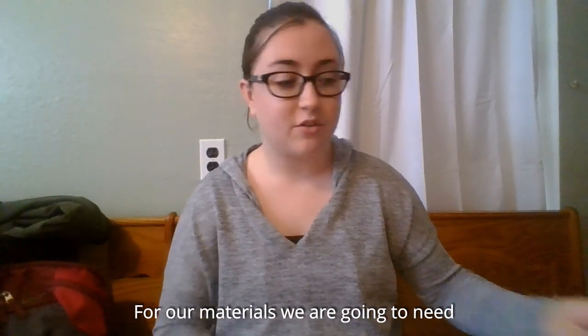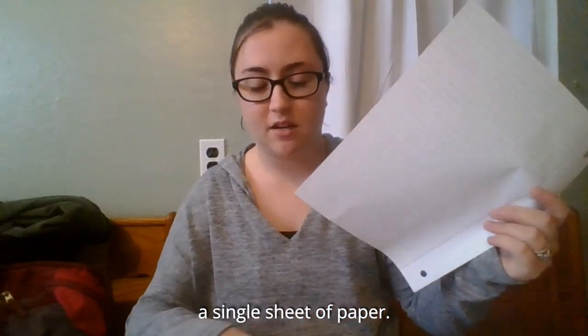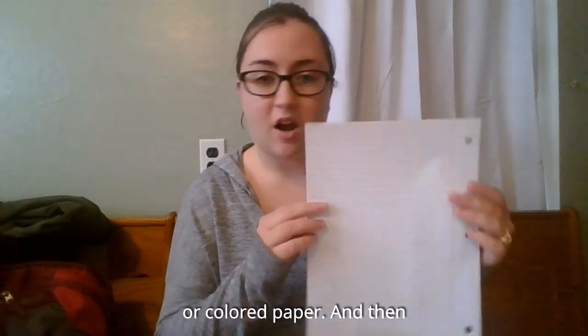For our materials, we are going to need a pair of scissors. And we are going to need a single sheet of paper. You could use printer paper, cardstock, or colored paper.